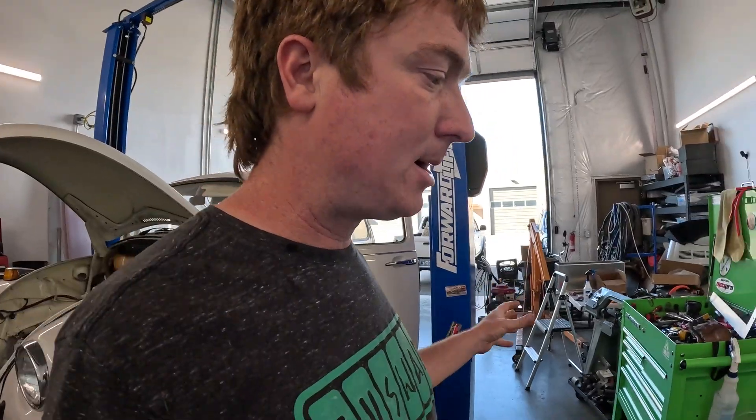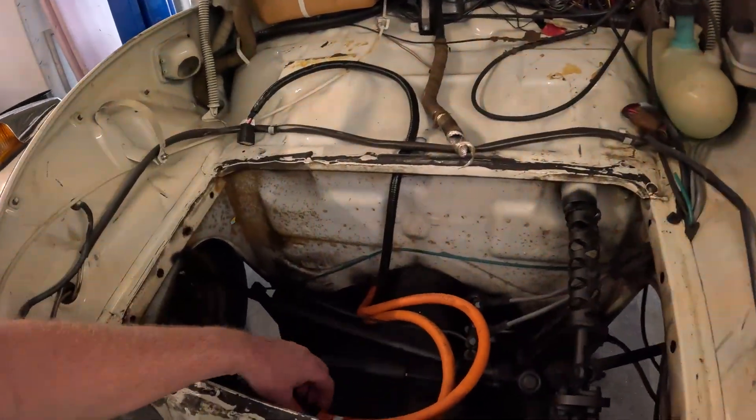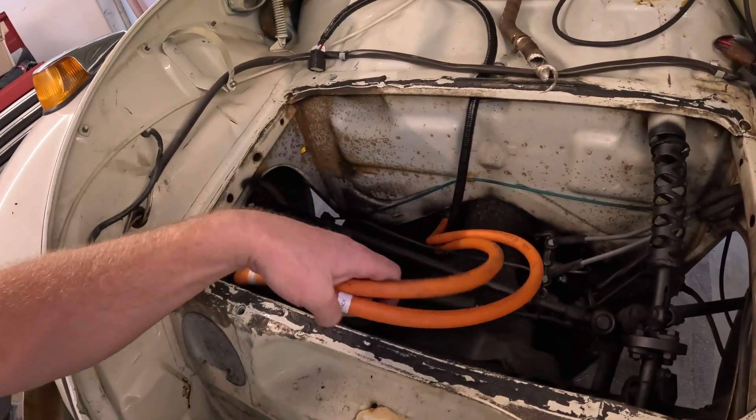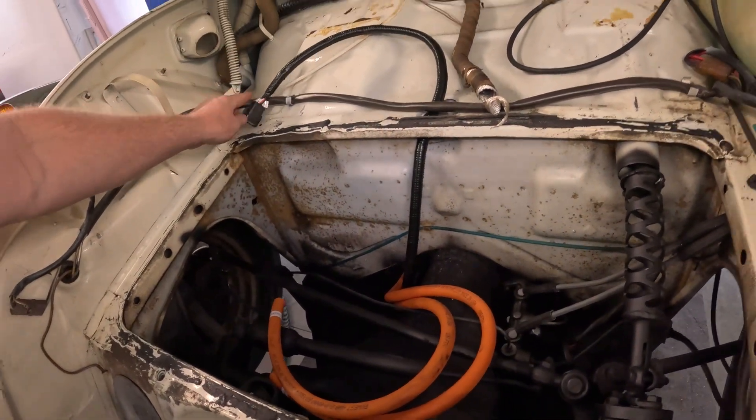Under the front hood you can see the high voltage cable already cut and labeled, ready to go, along with the BMS wire for plugging in the BMS.